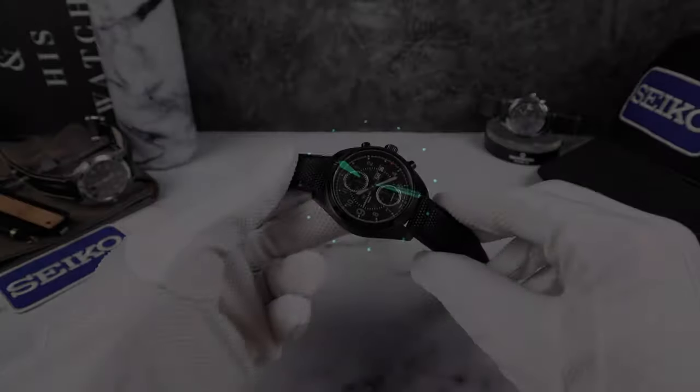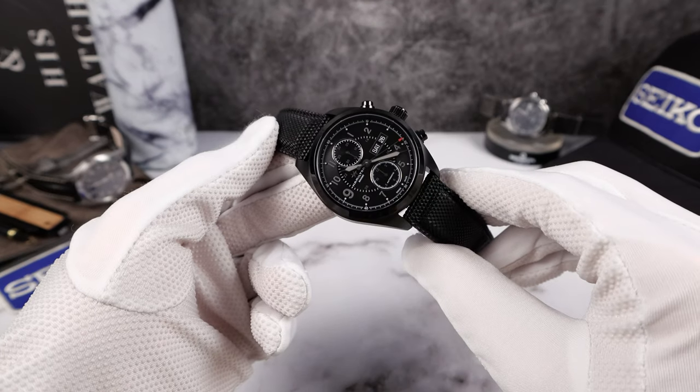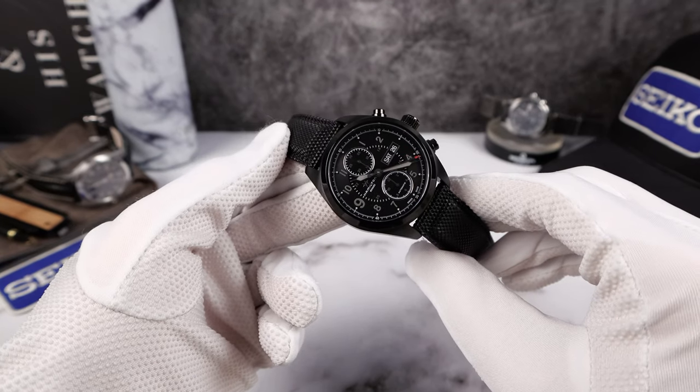There is the lume shot — you can see the applied pip indices and the graded lume on the hour and minute hands. Typical Hamilton lume — I'll say it's weak lume. I feel like I'm saying so many negatives. So the Hamilton Khaki Chronograph does have a couple more negatives than I thought.